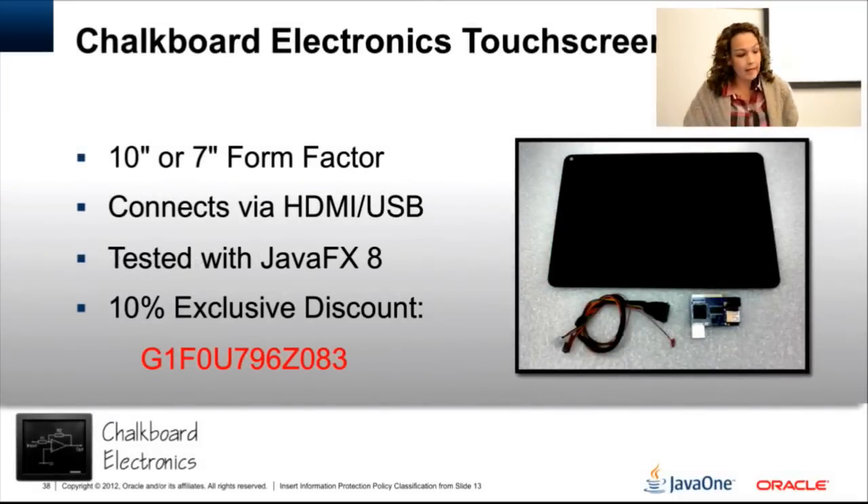The screen is a 10-inch touch screen — it's pretty decent. The manufacturer is Chalkboard Electronics. They are in Malaysia, and the only drawback is that shipping is a little expensive, about $50 for shipping and the screen itself is around $130–$140. But it's a really great solution, and there is a promotion code if you're interested in getting your own screen for the Raspberry Pi.